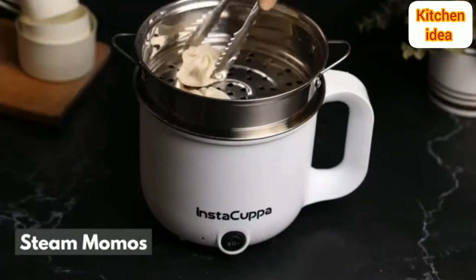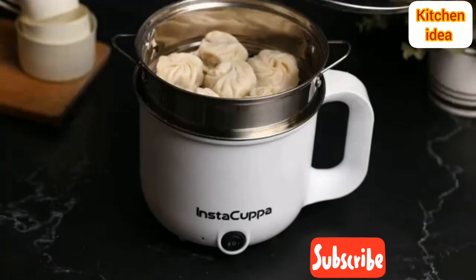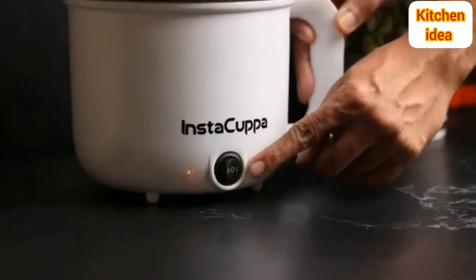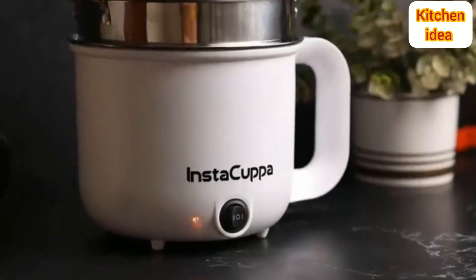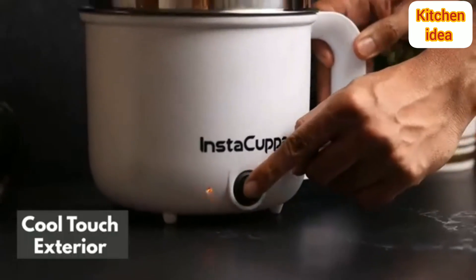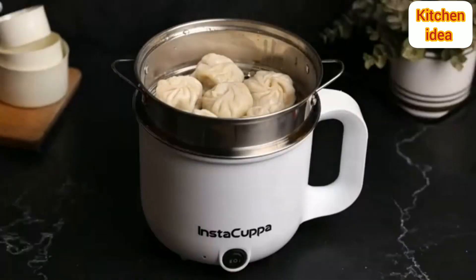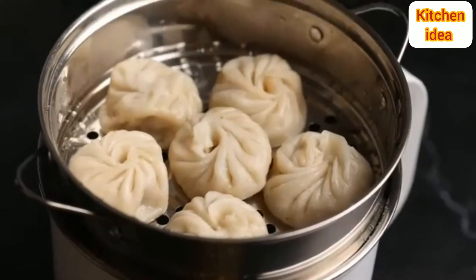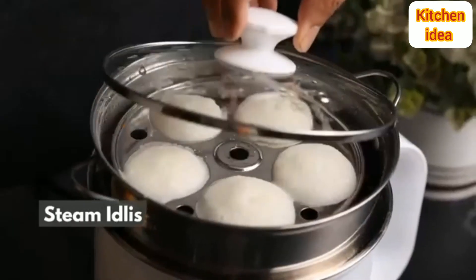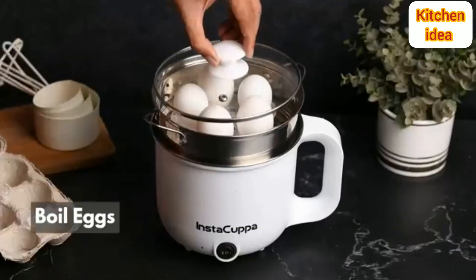Steam your favourite momos in a few minutes with the press of a button, while keeping a cool-to-touch exterior for safety. What about steaming idli for friends and family, or hard boiled and steamed eggs?